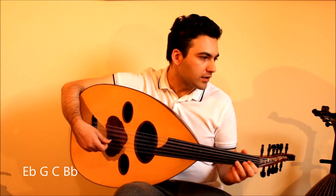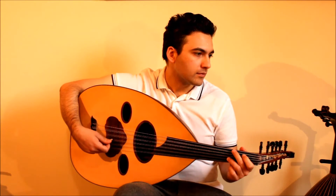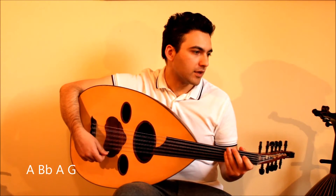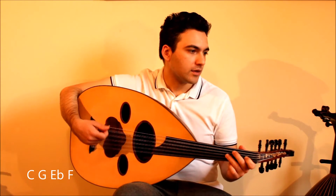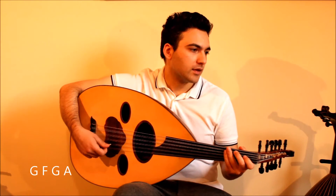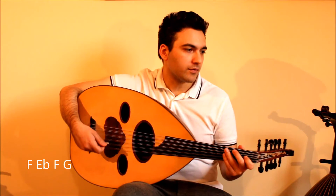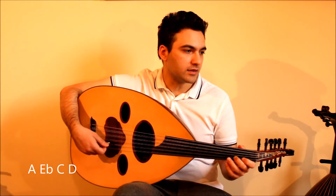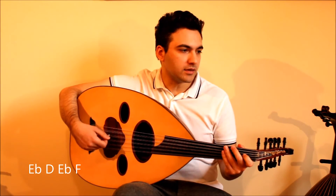Then F, E, F, E, F. Then E, G, F, G, A. Then B, F, D, E. Then F, E, F, G. Then F, E, F, G. Then E, D, E, F. Then E, D, E, F.